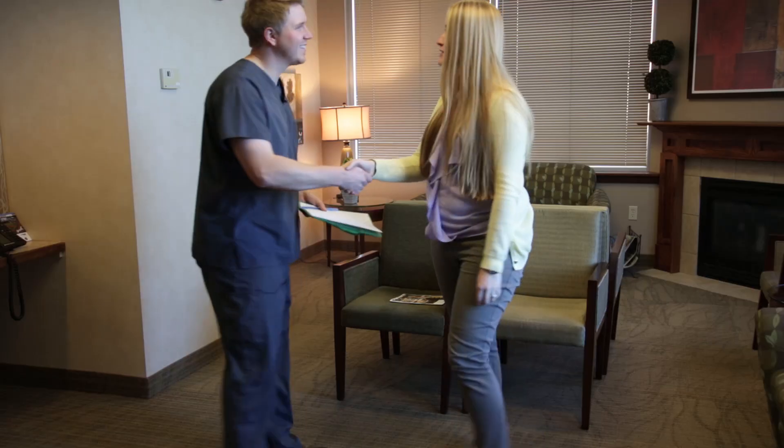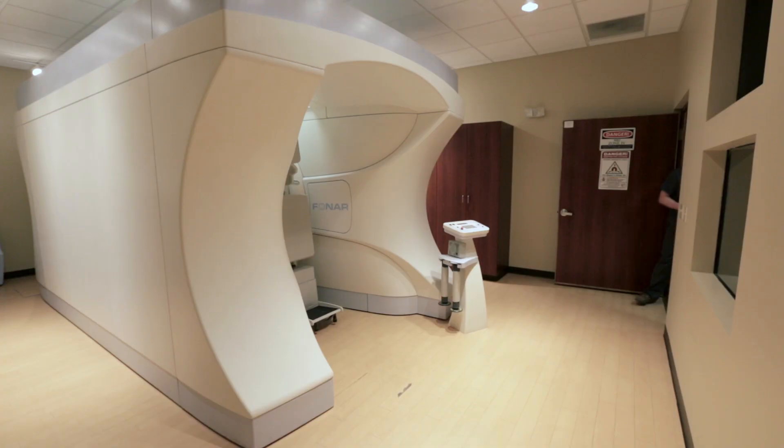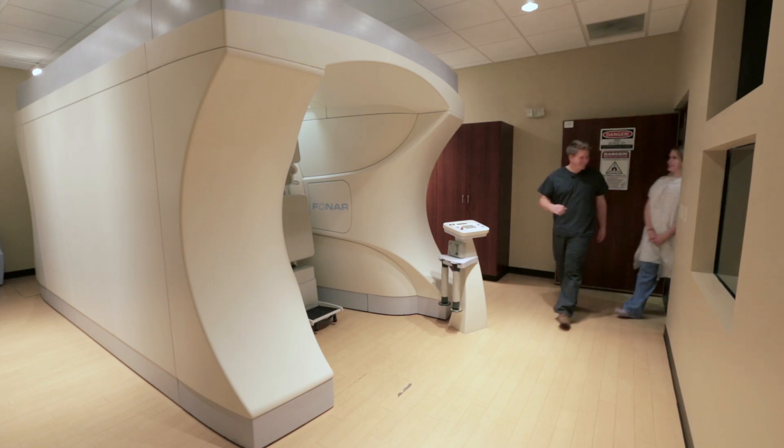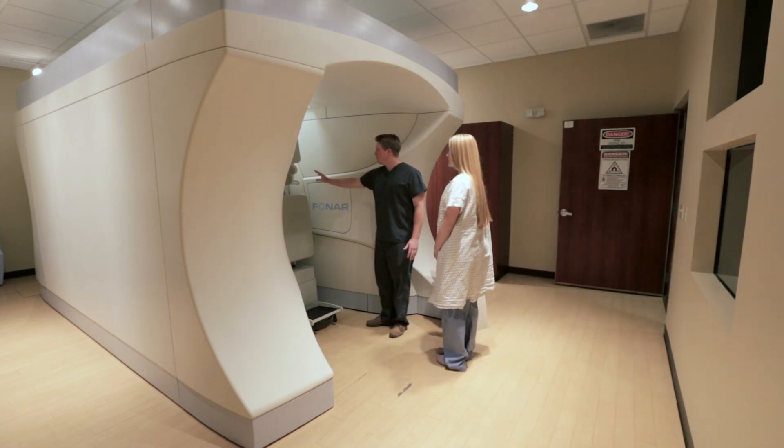The upright scanner is unique in that we don't have the patient laying down for all of the scans. It's built with two magnets that the patient goes between, instead of having the magnets surround them.